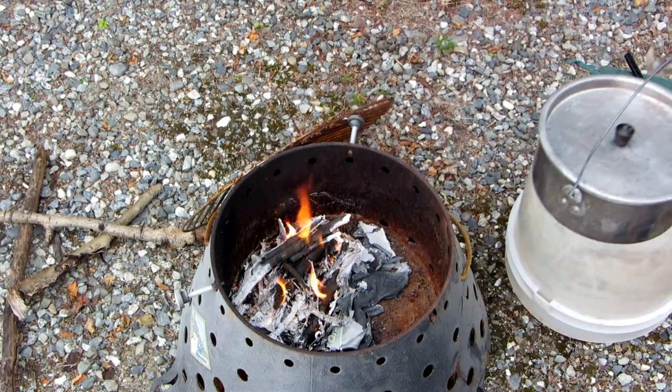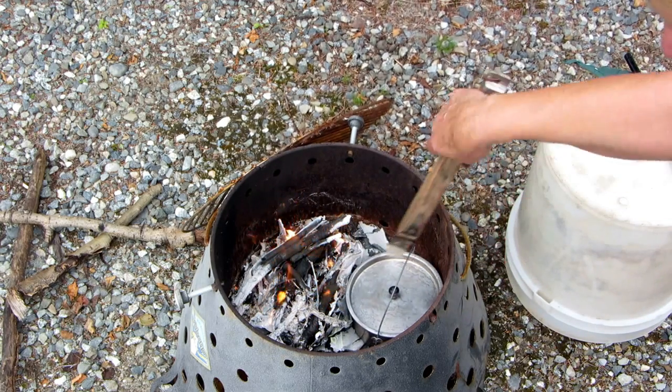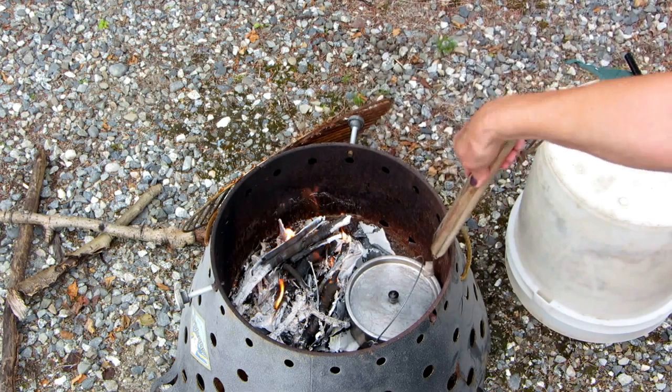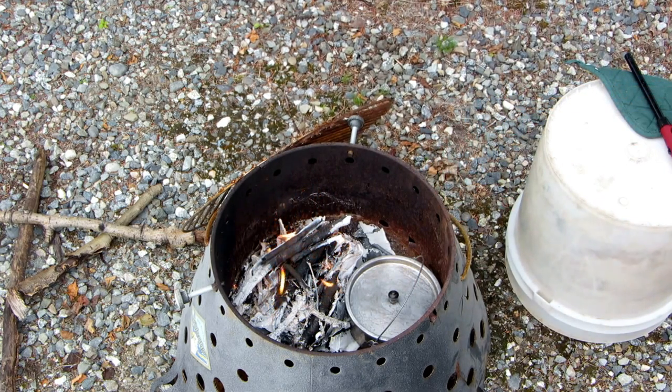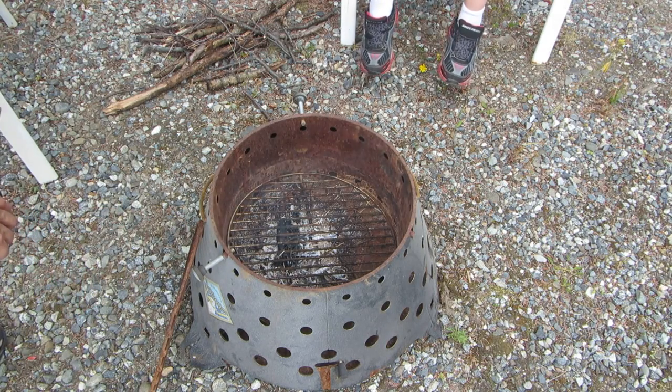Once your coals get nice and toasty, nestle your pot next to them. Don't put your pot in the fire — put it next to the fire — and have something so you can rotate it around so it doesn't burn on all one side. Then we're gonna add our packets right on top.